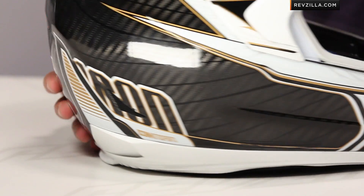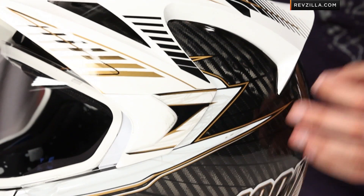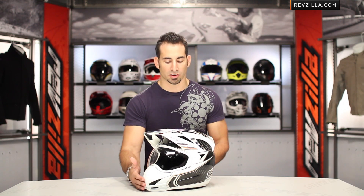Carbon Cyclic is just one graphic, and I would assume there are going to be other carbon graphics coming down the line from Icon in the future. As you can see, it's still a tri-composite shell — fiberglass, carbon fiber, and Dyneema — but now we're using more carbon fiber. Comparing apples to apples with the previous non-carbon version, you're getting about three ounces of weight savings here.